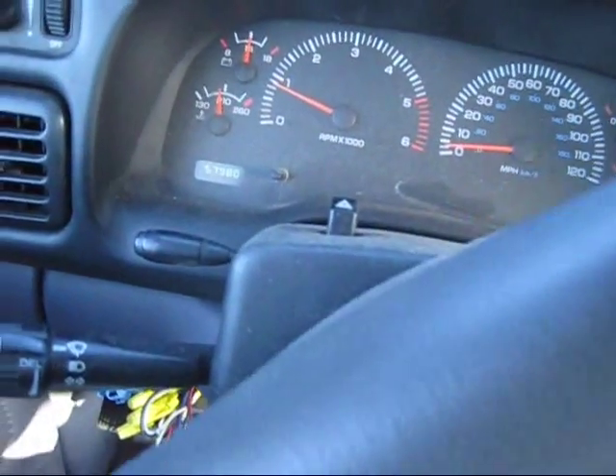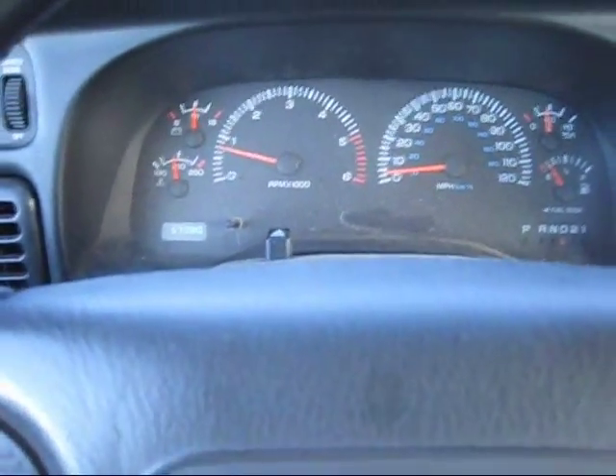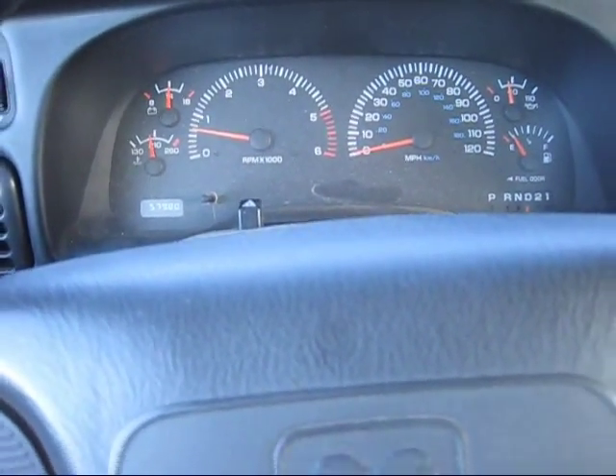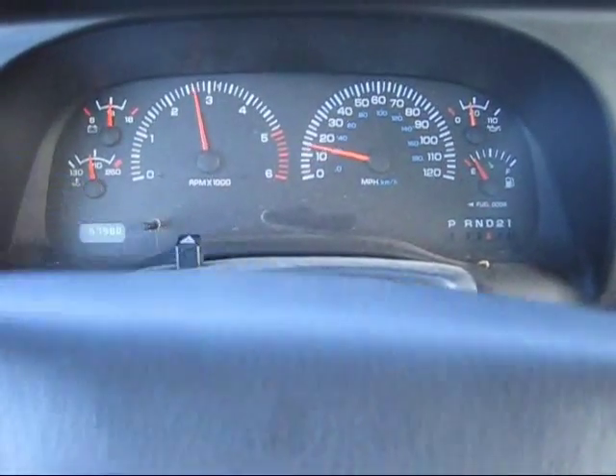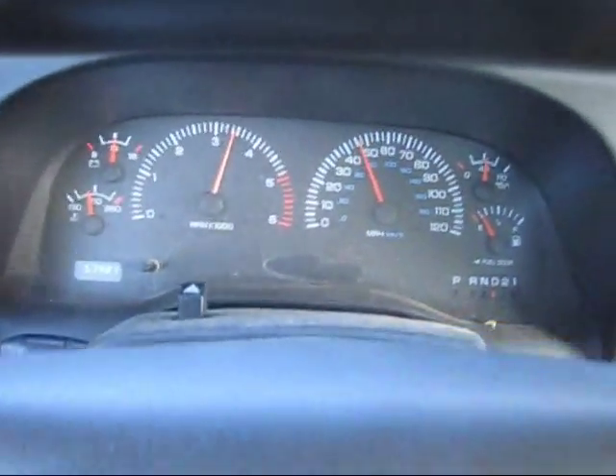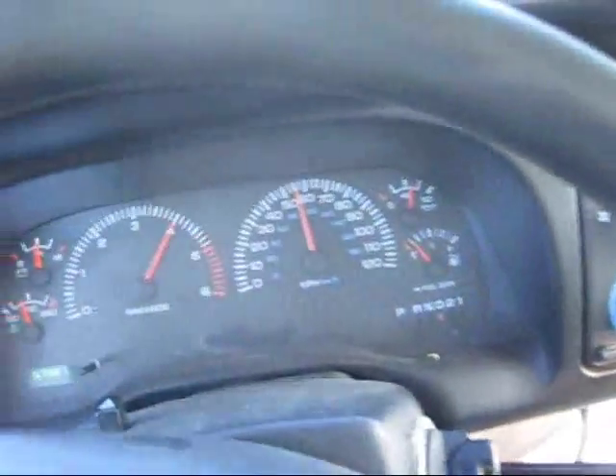Now I'm gonna punch it. Let's just see what we do — I'm gonna bring it up to about 65 from a stop. Here we go. This is sweet. Very nice. I'd like to do that more. This is a nice driving truck.